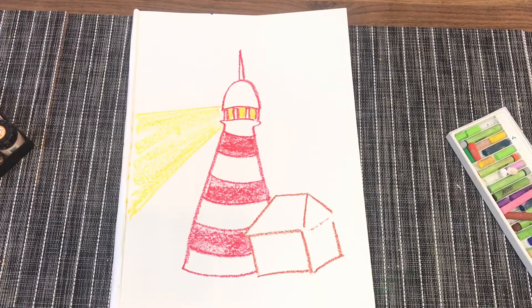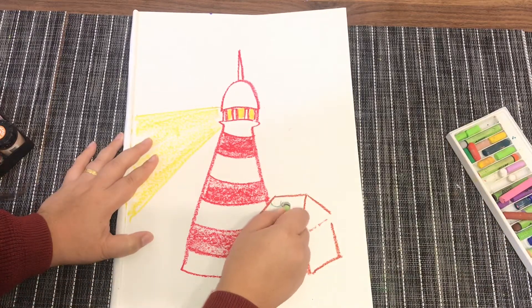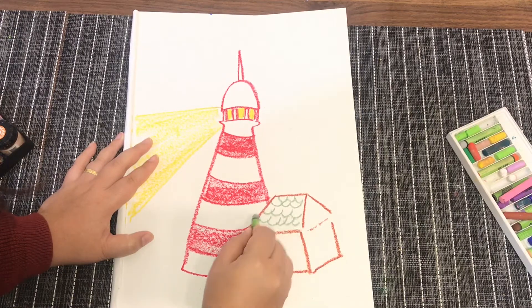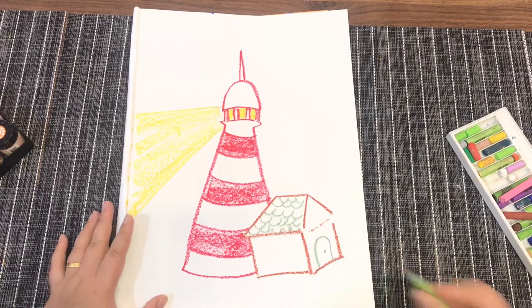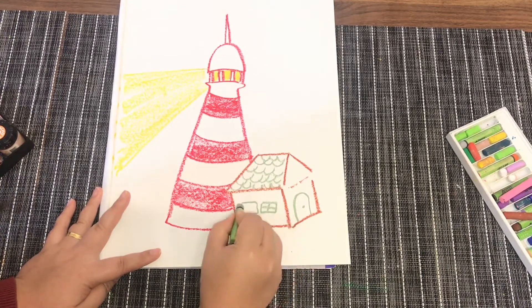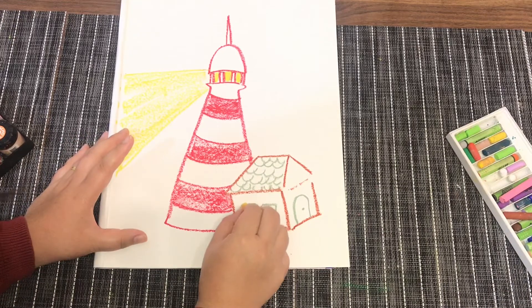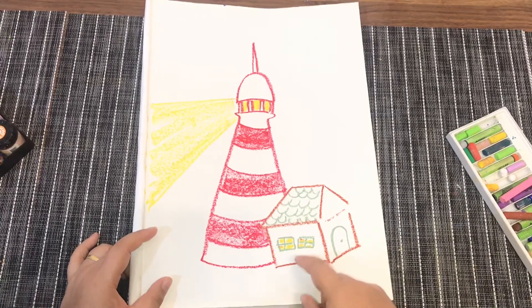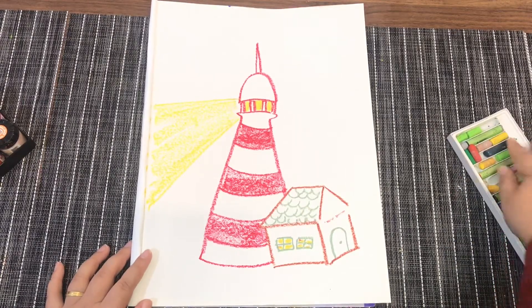Let's move back to the house. You may want to put some stones or detail on the roof of the house — give it some texture — and then add a door. From the window, you may want to put some lights, so use the same yellow color and shade it yellow. Next you can paint this using watercolor, or you can shade it using crayon — that is up to you.